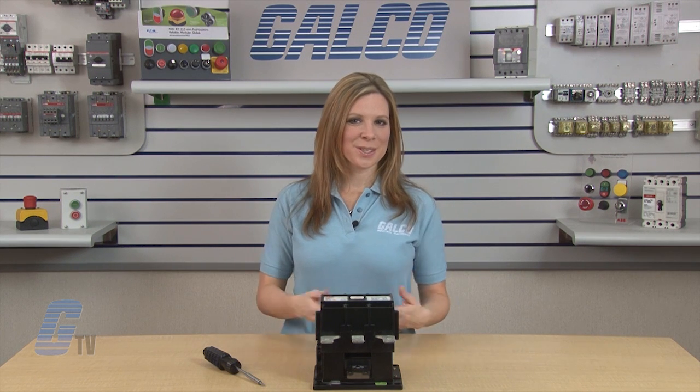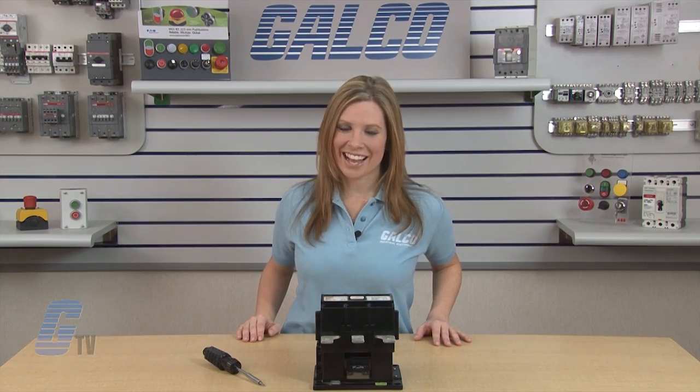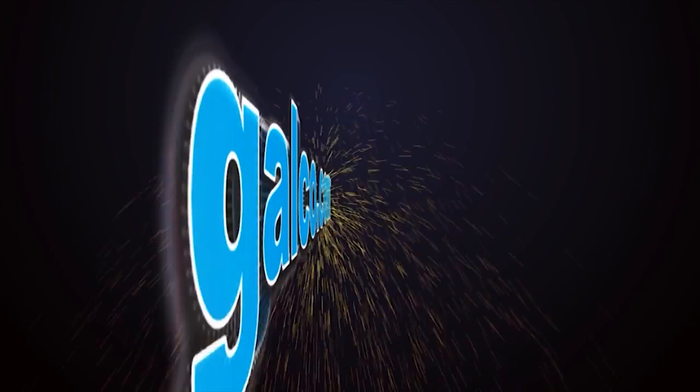Replacement kits for the EH series of contactors, along with thousands of other products and services, are available at galco.com. I'll see you next time. Bye.